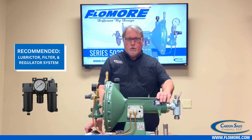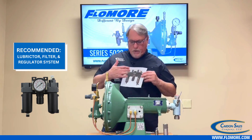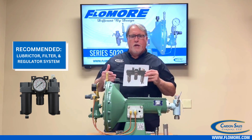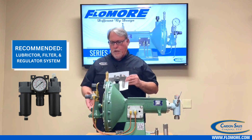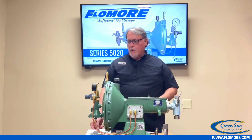It might be a good idea to consider a lubricator filter and regulator system. It's not mandatory, but it's a good idea to clean and lubricate your gas supply, and a regulator will allow you to bring it down in case you have better than 50 psi coming to the pump.